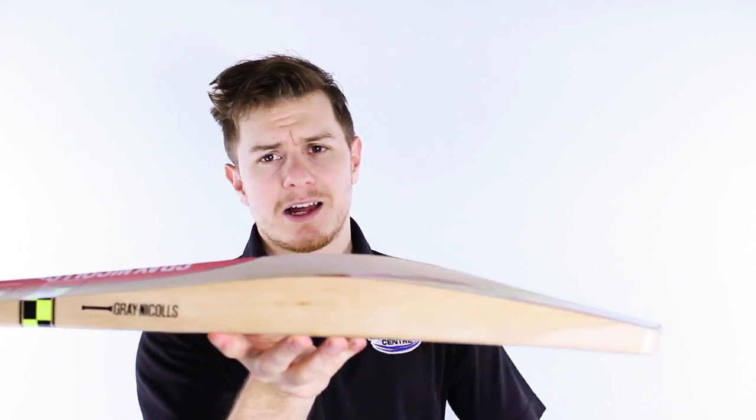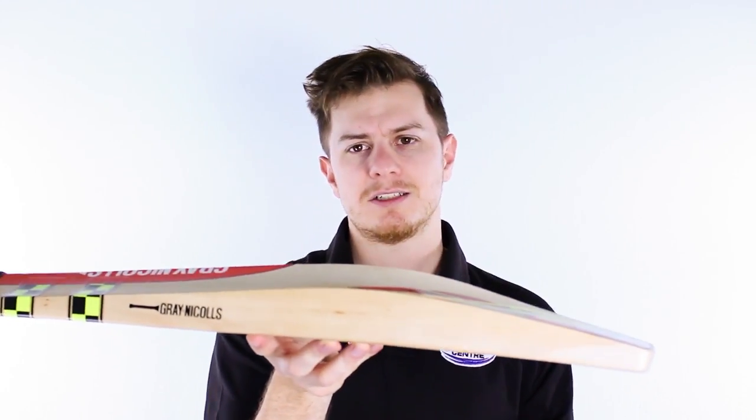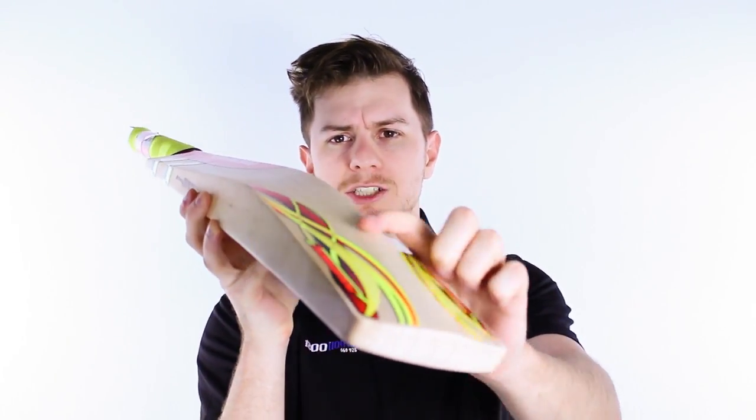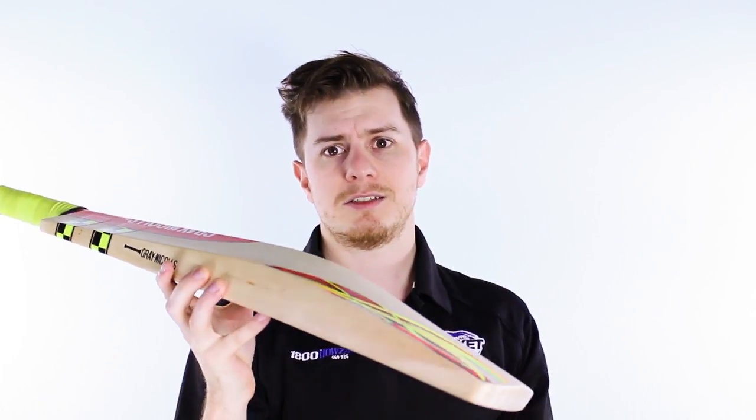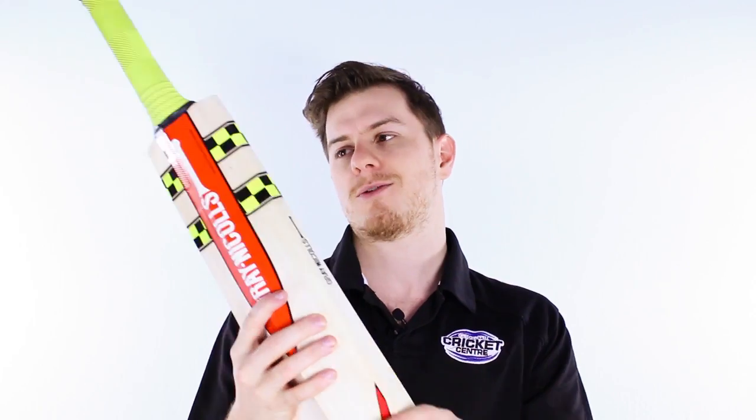Starting off, the thing that jumps out at you here is big edges. This thing's got serious edges, it's also got quite a large peak. As you can see here, it's a massively full profile with a pretty sharp peak, which is things you don't always get — sometimes you get one or the other, but this one is a cracker.